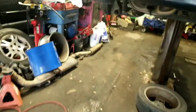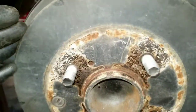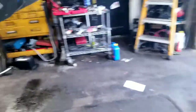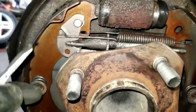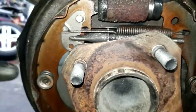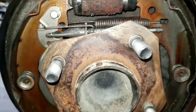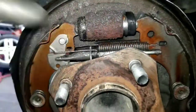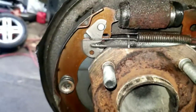I usually adjust it as I'm putting the brake drum back on — and that's another reason why you want a good, smooth surface on that brake drum. Also, you only want to do one side at a time. That way, if you forget which way the springs go, you'll have the other side as a template. Do one side, tear one side apart at a time.